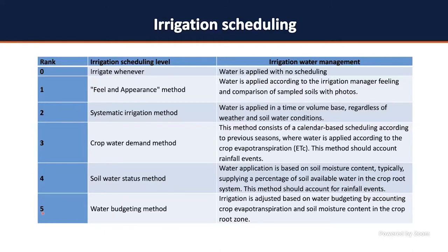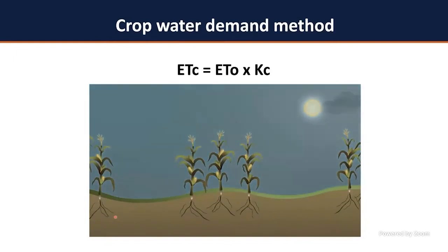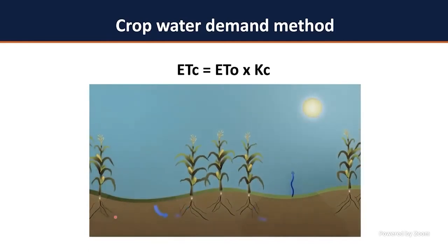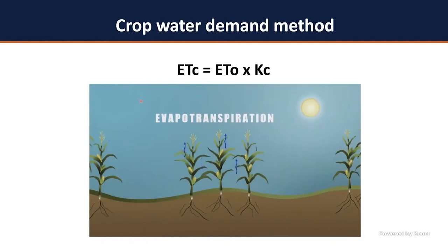Let's talk about the crop water demand method, also called crop evapotranspiration. It's a simple calculation of multiplying a reference evapotranspiration by a crop coefficient. Imagine a corn field where you apply water — it permeates down the soil profile and is uptaken by plants, but water is also lost by evaporation from the soil. When water is lost by the plant, it's transpiration. Combining evaporation and transpiration gives you crop evapotranspiration, or crop water demand.